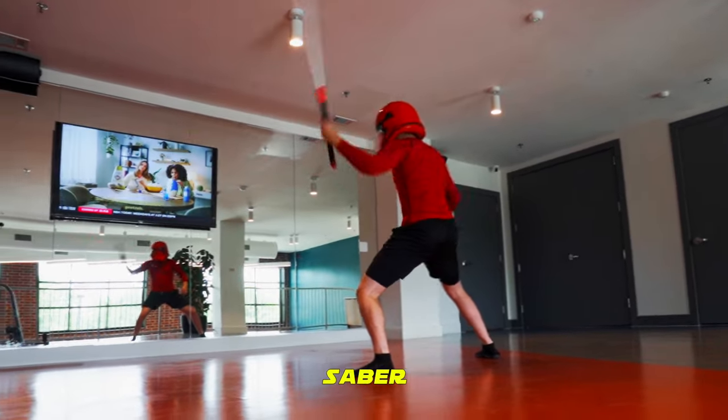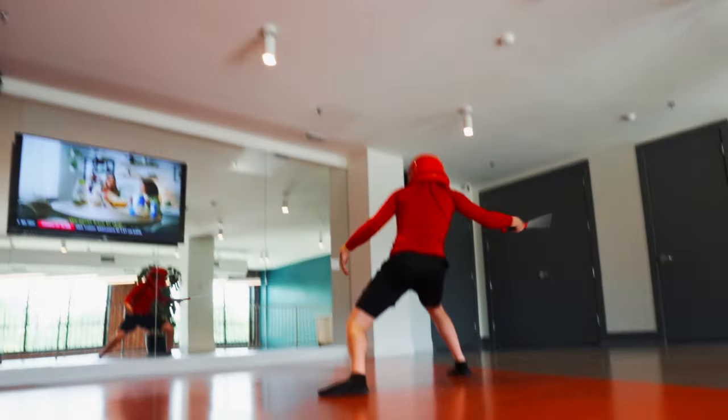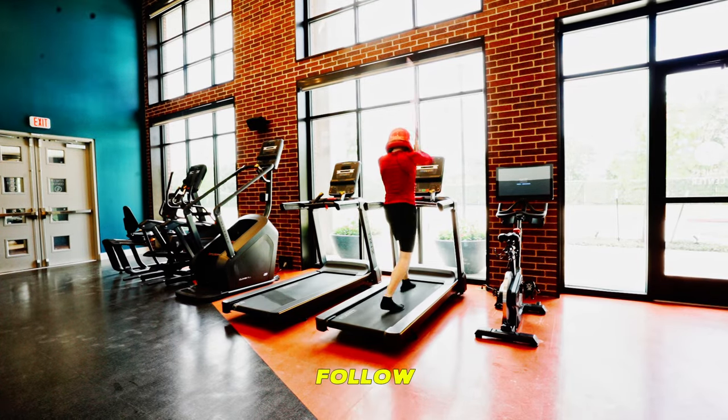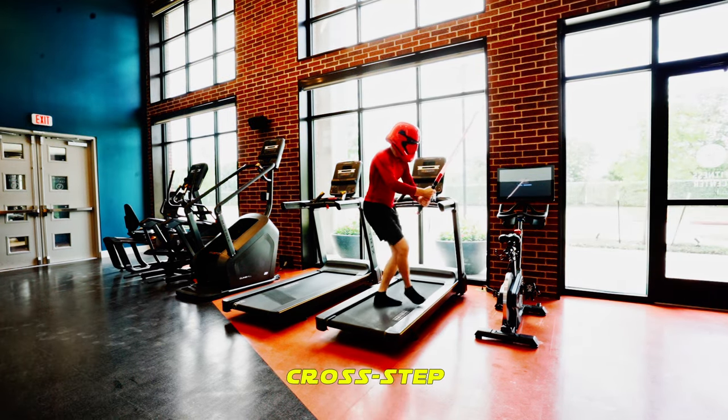Take a few minutes to spin your saber and let the hate flow through you before you begin the treadmill section. On the treadmill, you will do 3 minutes of marching on the Jedi Temple, followed by 3 minutes of raining fire, and then 3 minutes of cross-step drills.